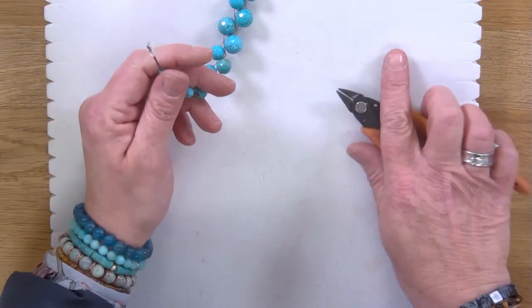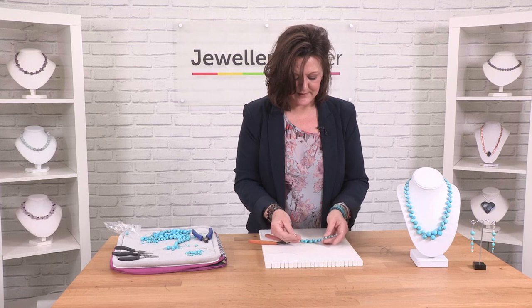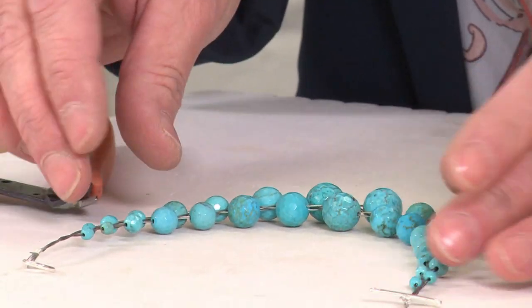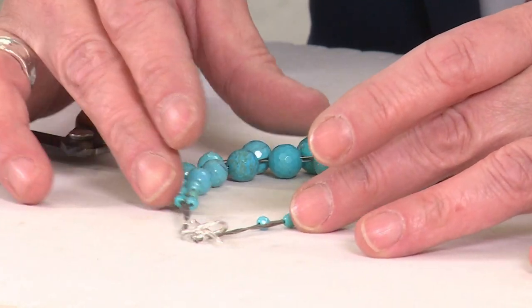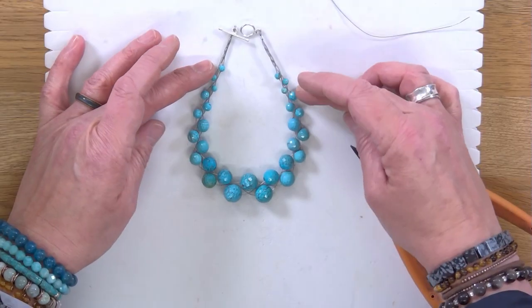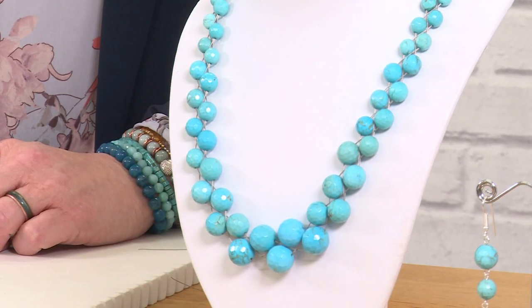Once you release it from the board, because of the nature of the plait it sits in a lovely fluid shape — almost like a collar around the neckline. You can do your clasp up and that's how you make this necklace.